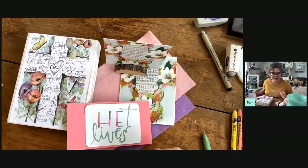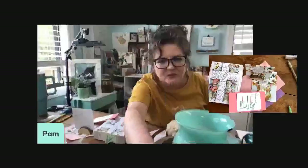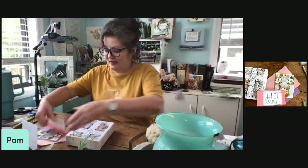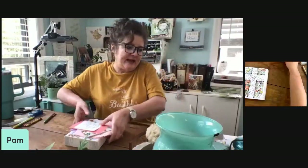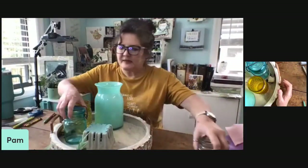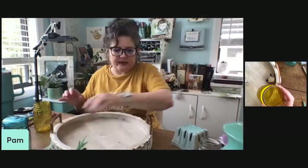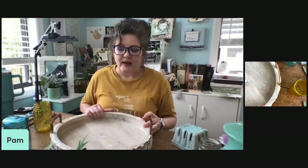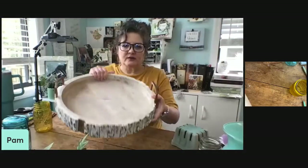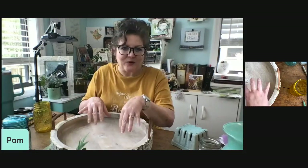Let me change cameras so I can show you this from a better angle. I pulled these things together to show you how you can do this. I have some ladies on my team who say they need help with this, so I figured if they needed help you might too. Let me take some of this random stuff off — this is from my house and studio — and we'll pull it all together.